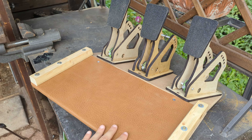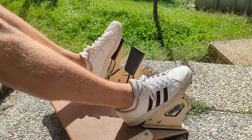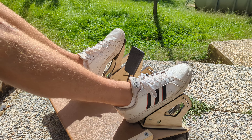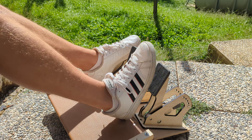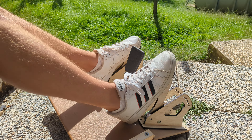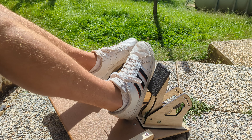Anyway, the pedal set is now finished and looking amazing. It feels exactly like a real car and I can't wait to test it out with the full rig. You definitely want to subscribe so you won't miss my next video where I'll finish the simulator. In the meantime, consider leaving a like and I'll see you soon!